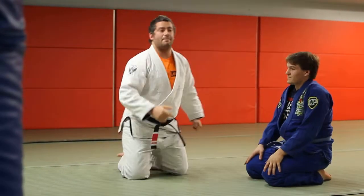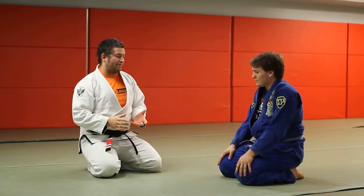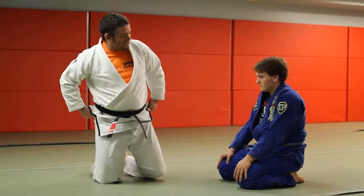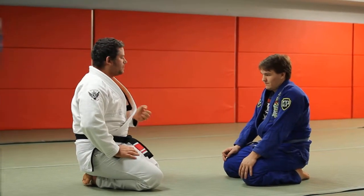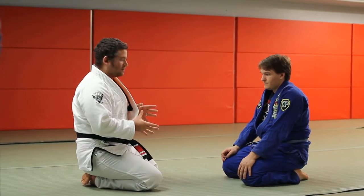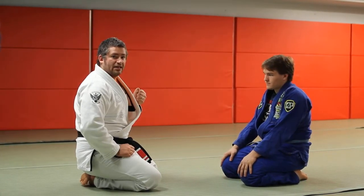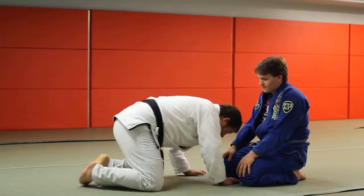A lot of people ask: why not spin behind him if you get your head up like that? You can't — if you go to spin behind, he's just going to chase you. You don't have a good angle there. What this is more about is not sweeping the person, but rather getting yourself out of danger. When you go to hit the Murphy roll and the guy sprawls, there's a pocket of space you have to work with. Get your head up and take your body through that pocket of space. The key detail: you can't let go of that sleeve. Keep the sleeve glued to your shoulder and in control the whole time.